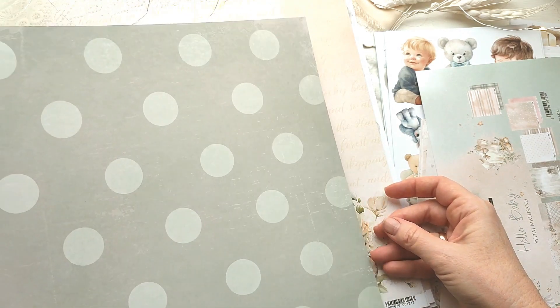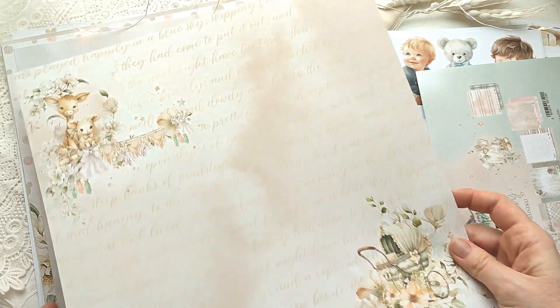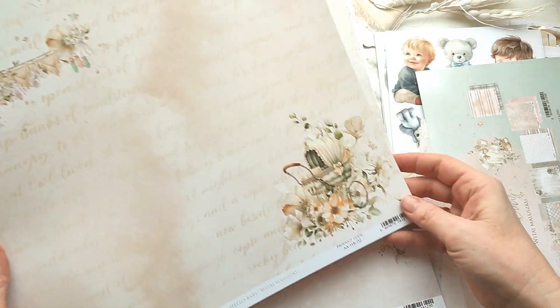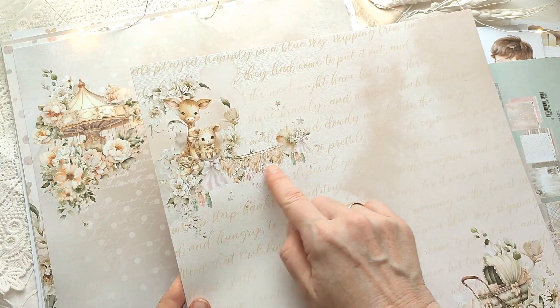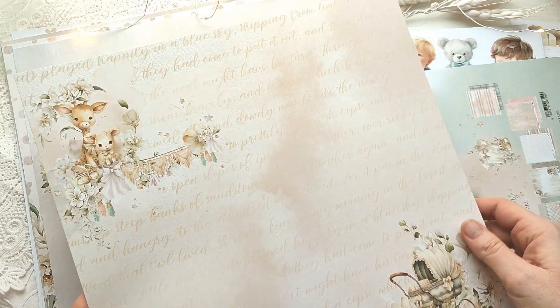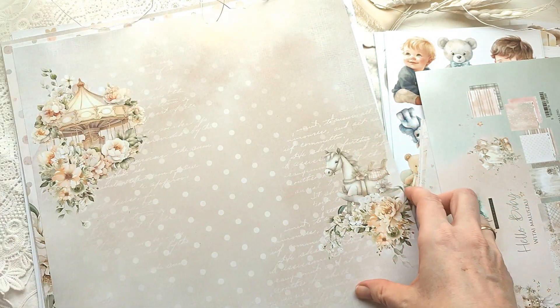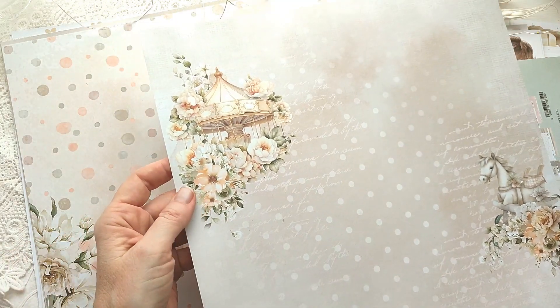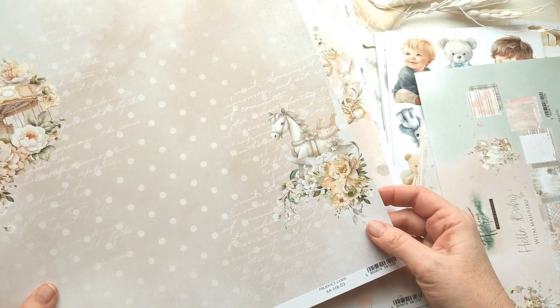Крупный горох хорошо будет сочетаться абсолютно с любым цветом бумаги. Вот ещё один персико-бежевый листик — здесь есть колясочка и игрушки. Розовый листик в горошек: если делать что-то для девочки, то есть и розовые листы. Здесь невероятной красоты карусель с цветами и лошадка.